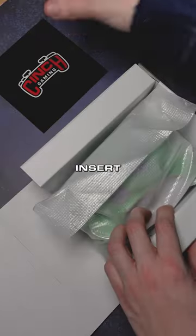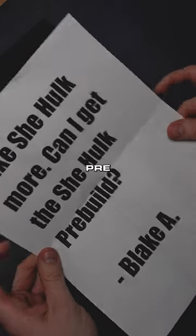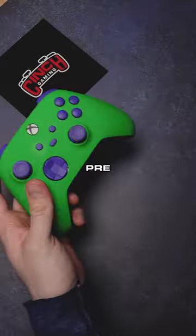We got a note with the Cinch Gaming insert right there. I like She-Hulk more. Can I get the She-Hulk pre-build from Blake A? Blake, I'm assuming you got the Hulkbuster pre-build, and you did.